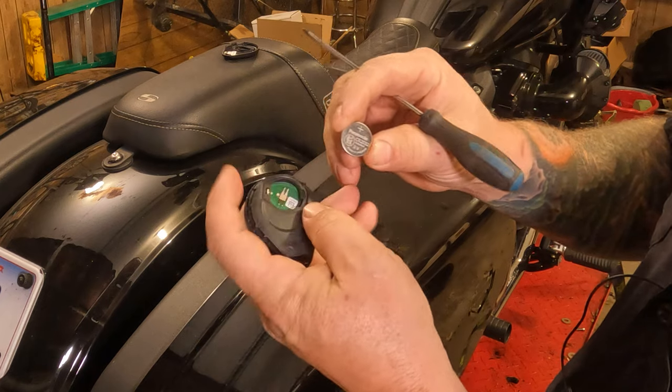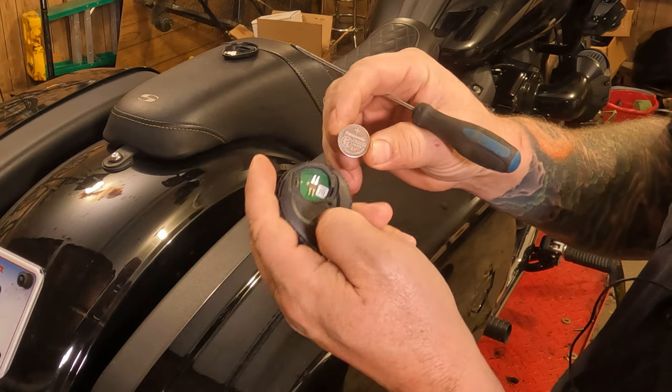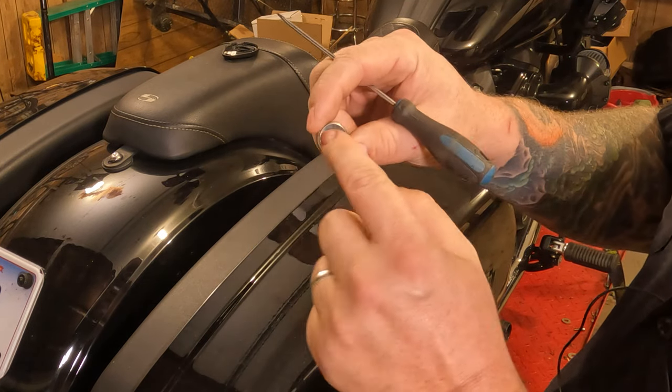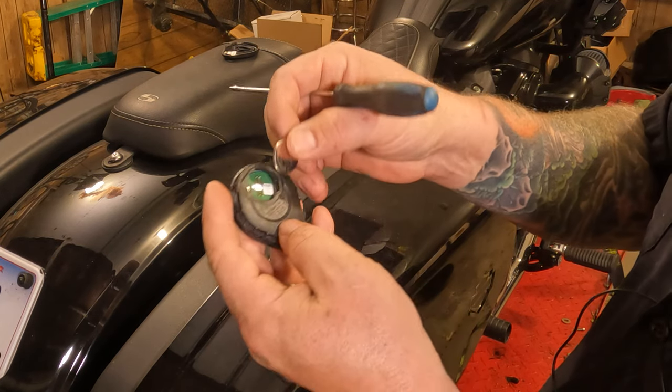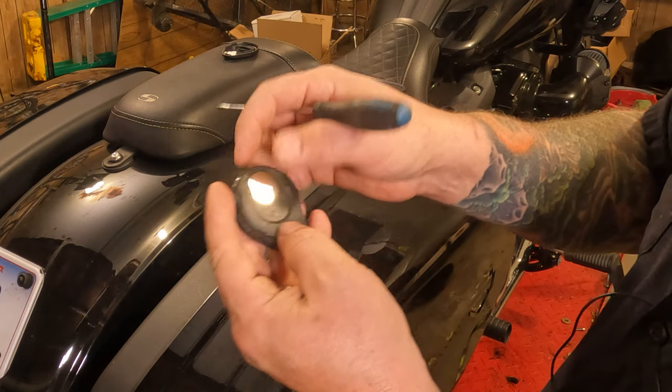When you put it back in there, remember: the writing goes out. And the smooth side, or that little step-down side, that goes in. So you put that back in there just like that.